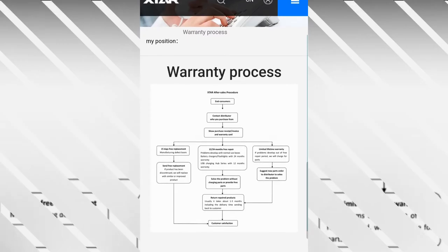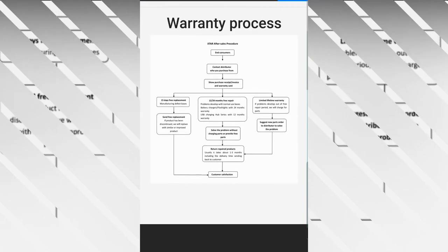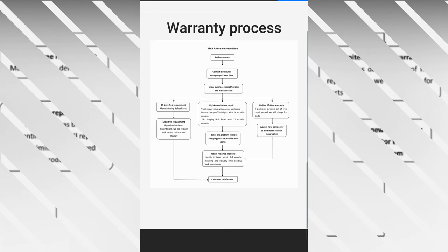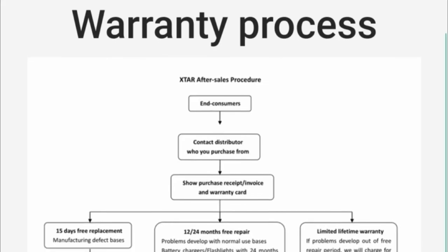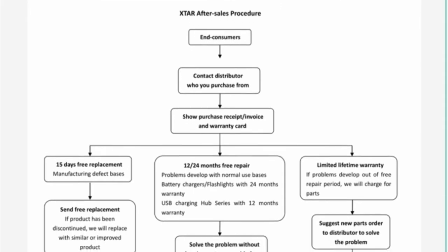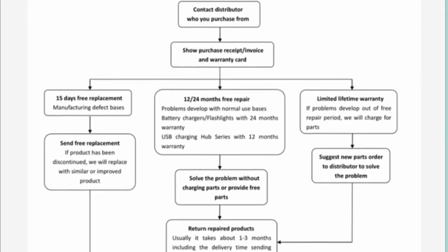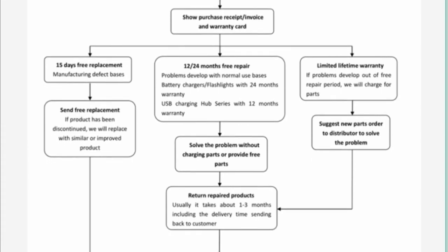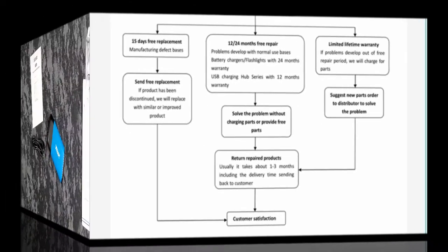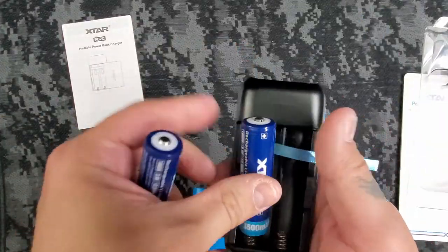You can use either the X-tar brand rechargeable batteries or whatever compatible battery you prefer for the Pacer. Like most flashlights, the Pacer WK18 comes with a warranty ranging from two weeks to two years. The X-tar website details specific repair and replacement options, which I'll let you take a look at.